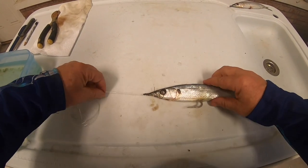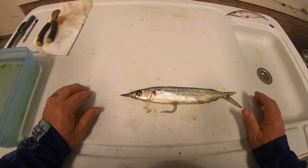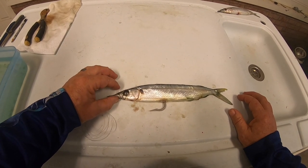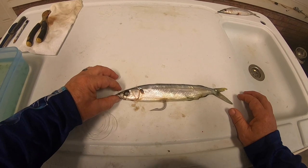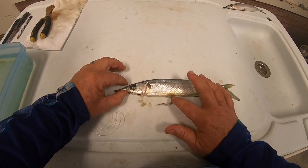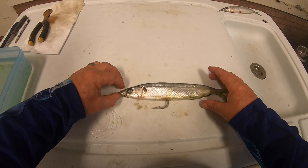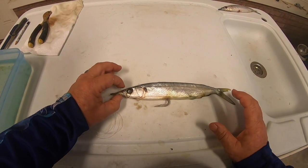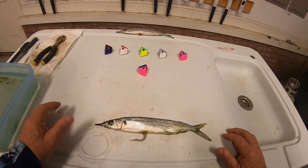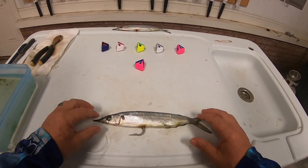Get that hook to lay in there just like we want it. Now, it's very important how the head of this ballyhoo positions itself on this pin — we want the ballyhoo to be pulled by this pin. We don't want any pressure where the hook comes out of his body, because if that happens it's going to bow the ballyhoo and he's going to spin. So we want him pulled by this pin positioned in the front of his head. We've started with a good fresh bait and used a conventional pin rig with no chin weight, so he's good and tight.